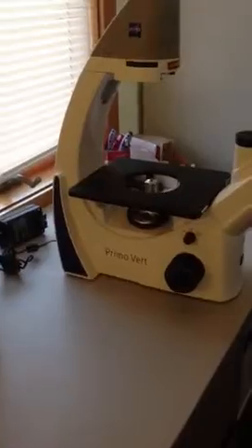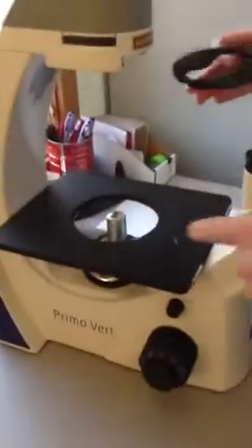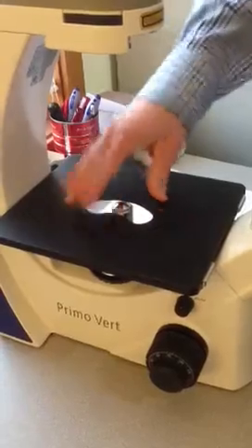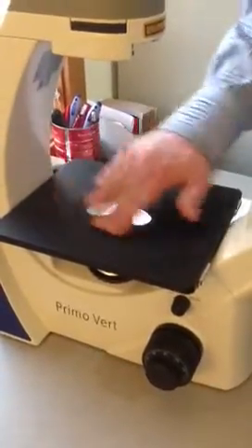Next you can install your stage. This side with the bump on it goes down. The bump goes into this little groove, so you just push it in there and move it around until it clicks. This should be all level.